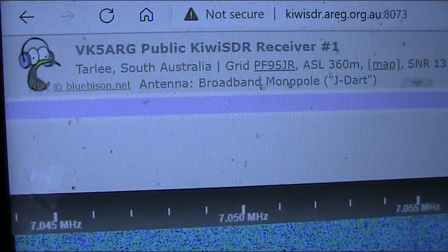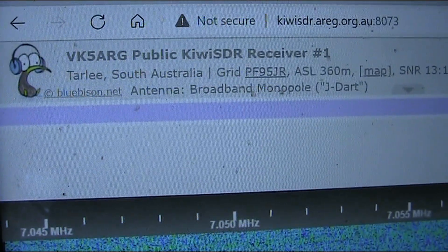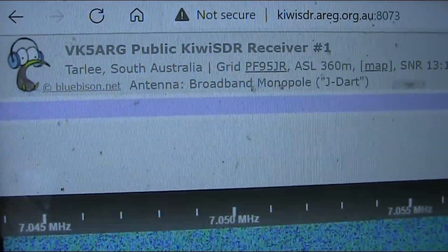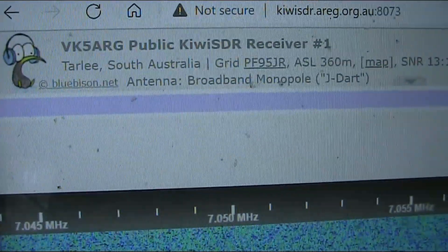Now I'm listening to VK5 ARG's Kiwi SDR, about 600 or 700 kilometres away. This is in the middle of the day, around 2 PM.